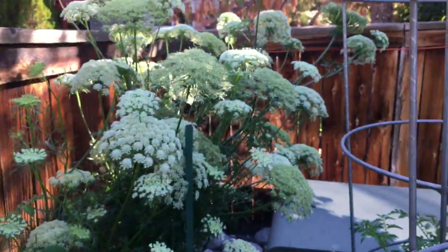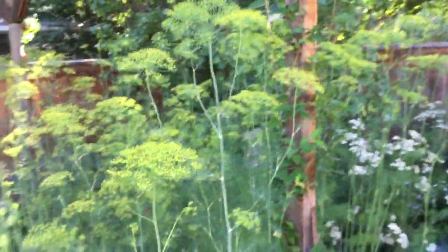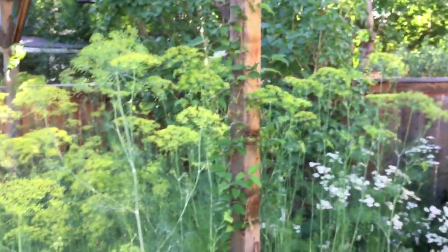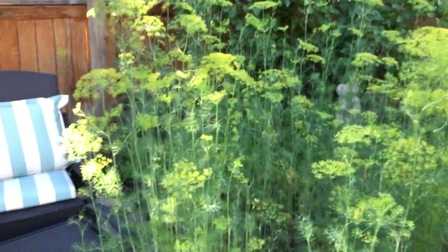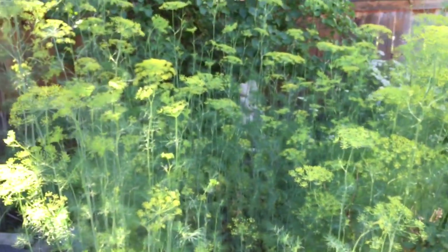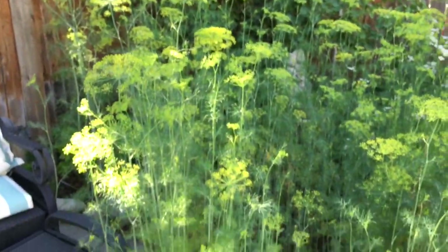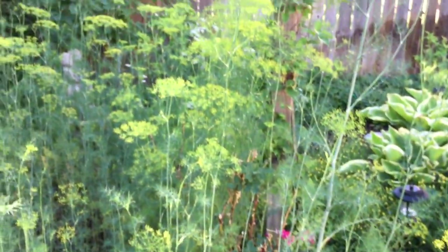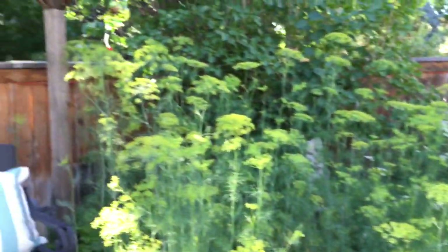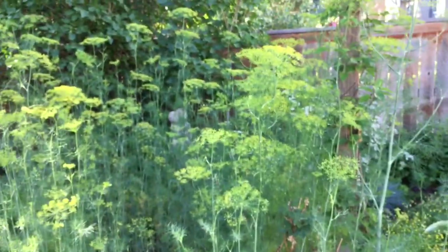My carrot flowers still have not gone to seed, but the bees and wasps are loving them. And as promised, this is my dill garden — I refer to it as my dill forest. A hummingbird just flew right by my head! I have way too much dill. If you'd like some, give me a shout and come over and we'll dig up some dill for you. Half of this at least needs to come out, but I was waiting to pull it until I had someone to give it to. It's all gone to seed, but that's okay because dill's good that way.